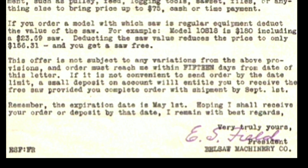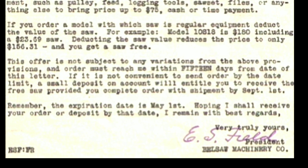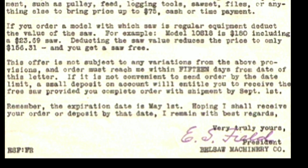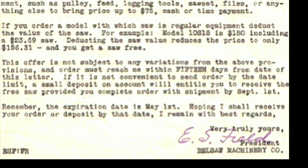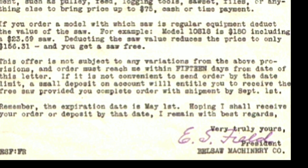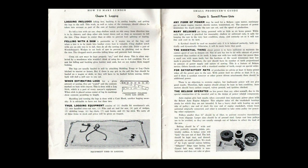If it is not convenient to send the order by the date limit, a small deposit on account will entitle you to receive this free saw provided you complete the order with shipment by September 1st. Remember, the expiration date is May 1st. Hoping I shall receive your order or deposit by that date, I remain with best regards, very truly yours, E.S. Field, President, Belsaw Machinery Company.